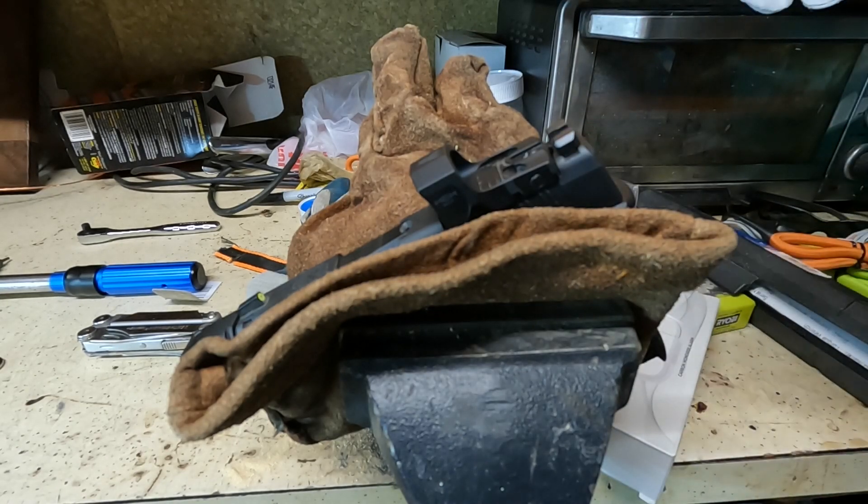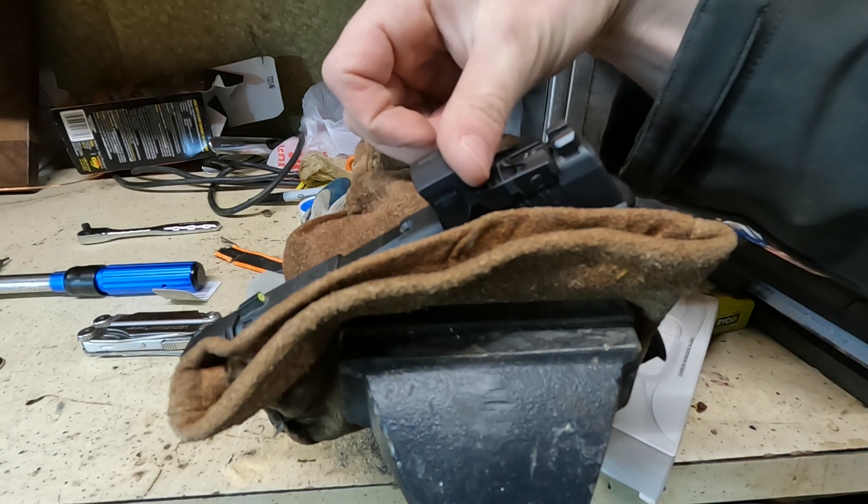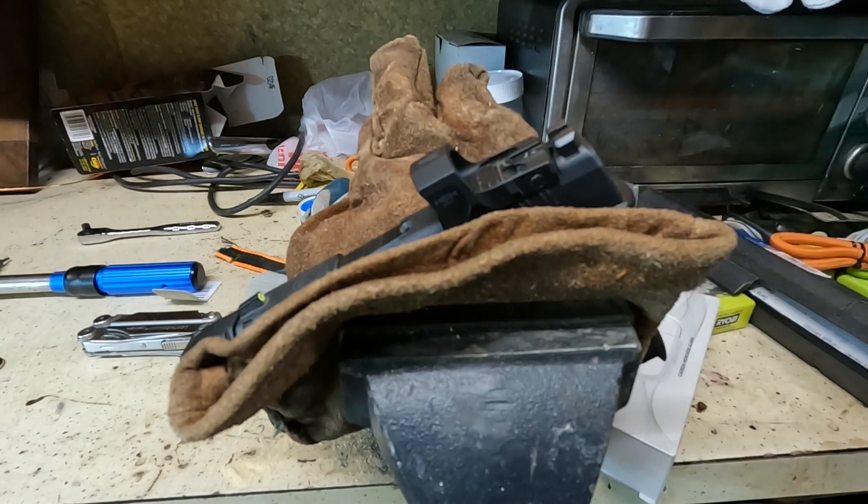That's just how I do it — there are a lot of ways to skin a cat. I look down the irons, uncover it, and my red dot is perfectly at the top of my front sight. And that's how you change your battery, re-sight it in, and you're good to go.